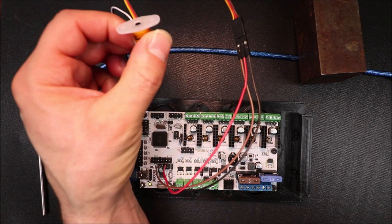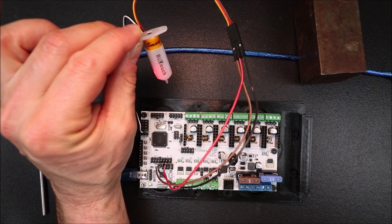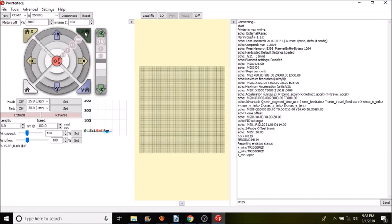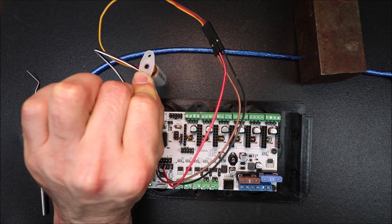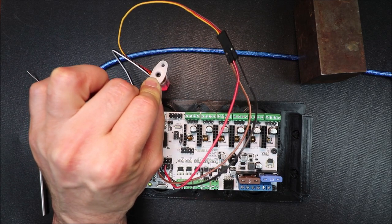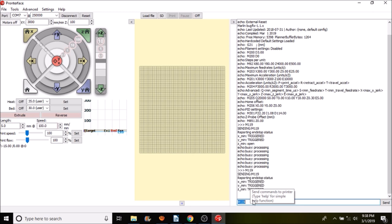Take the BL-Touch and hold it up in the air, then press Z in the Pronterface application. Now touch it to a surface. Back in Pronterface, type M119 again and press Enter — as you can see, it now shows 'triggered,' confirming the BL-Touch is working correctly.